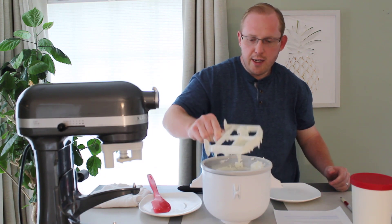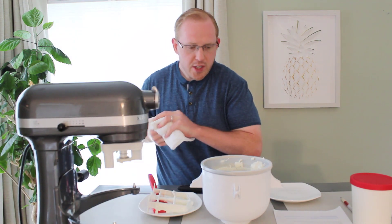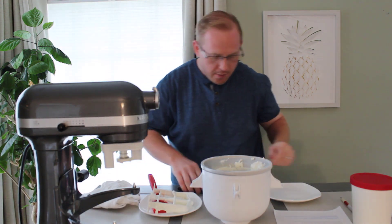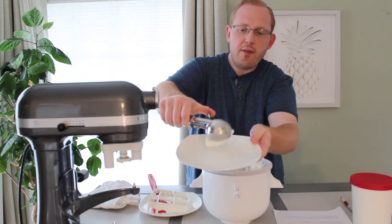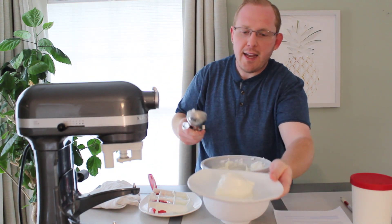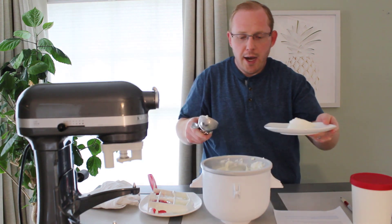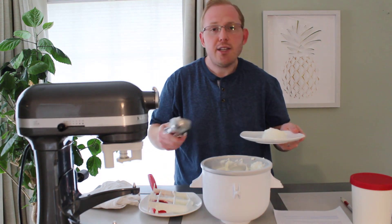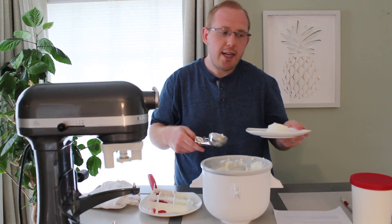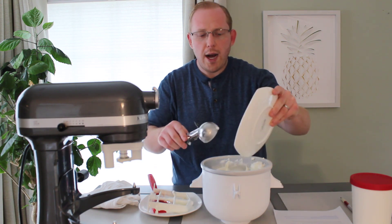To show you the consistency of the ice cream, I'm going to take a scoop and put it on a plate — we can see it's fairly soft and doesn't really form a perfect ball right now. Although you could eat this ice cream right away coming out of the machine, it is recommended to put it in a container and then get that container in the freezer for about four hours.